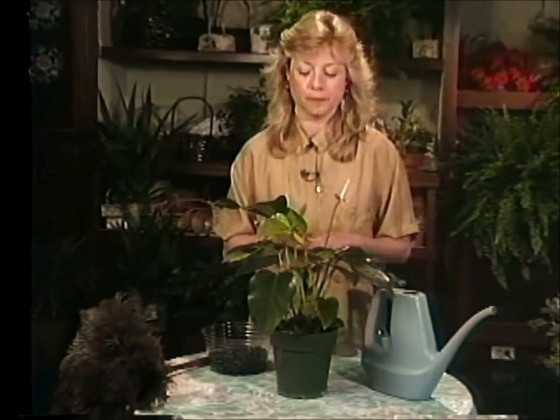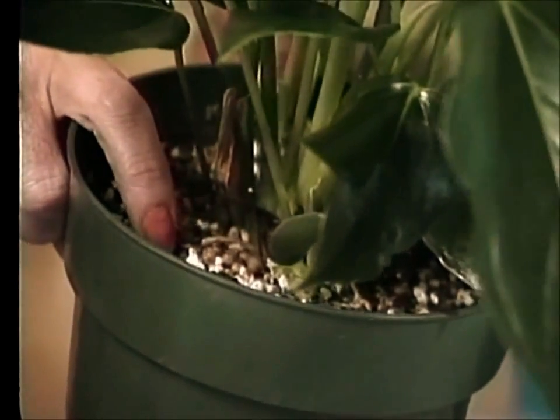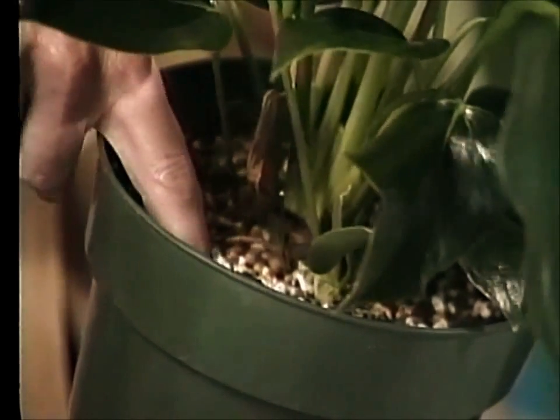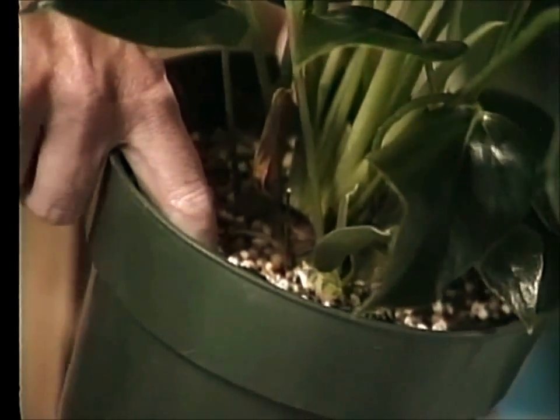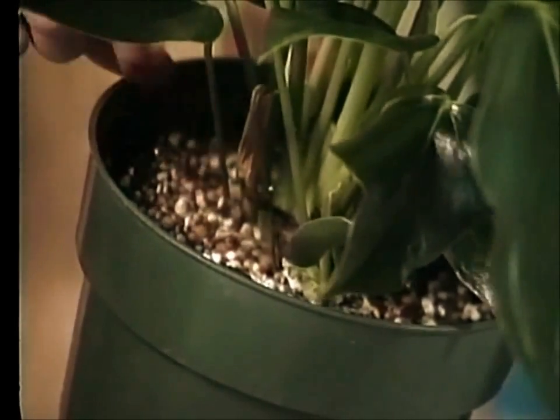As far as watering goes, a plant like this in a six-inch container could take about a quart of water when it's dry about a half inch down below the soil surface. They do like to stay a little bit on the moist side. Another hint: during the winter you may want to let them dry out just a little bit more, and they will probably bloom more profusely in the spring.